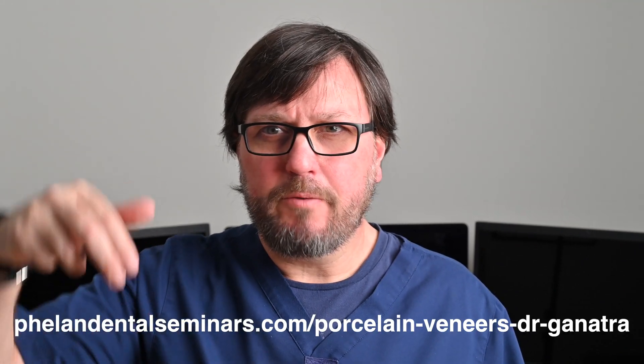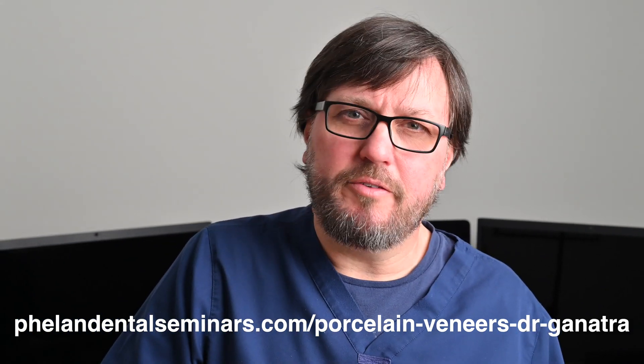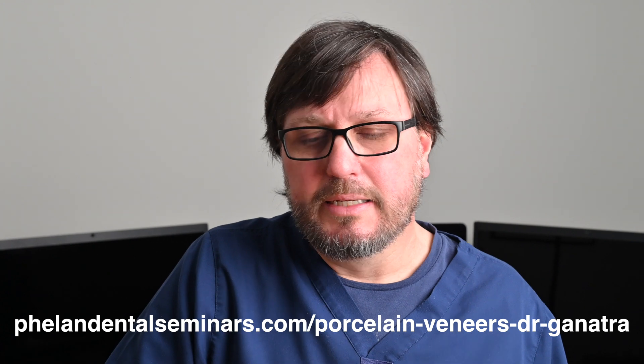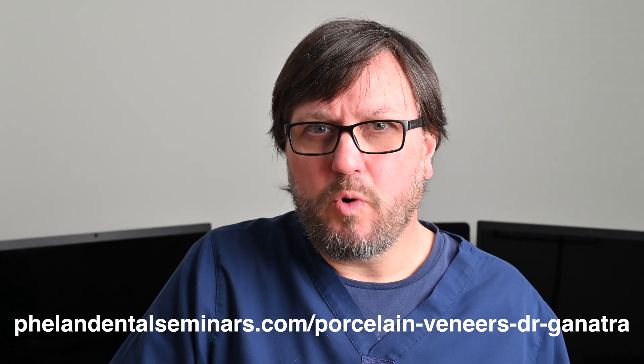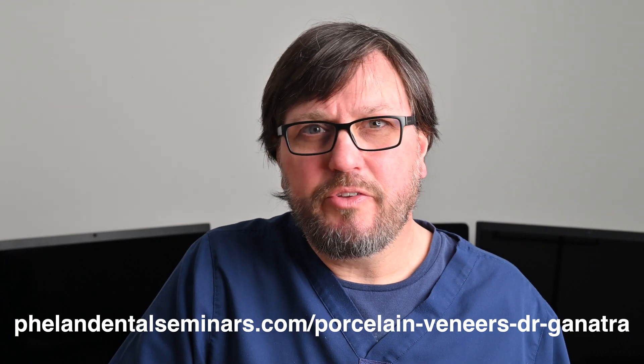Thank you very much for your question. If you'd like to attend the veneer prep webinar, I'll put the URL here. You can type that in and register for the webinar while it's still available. We'll also place a link below on YouTube, or you might be watching it on a page with a link. Thank you very much, and we'll talk to you soon.